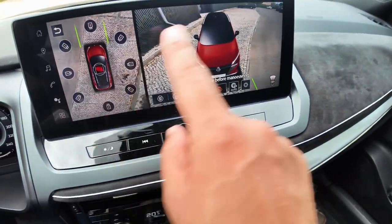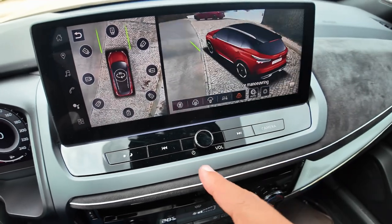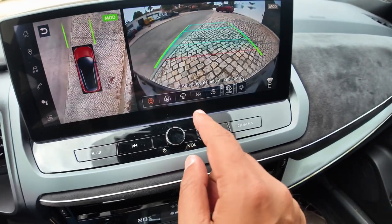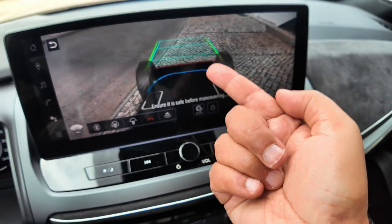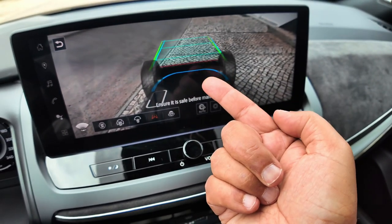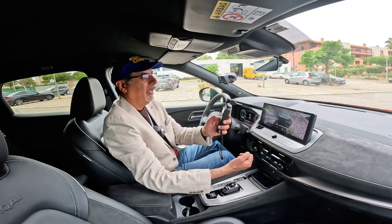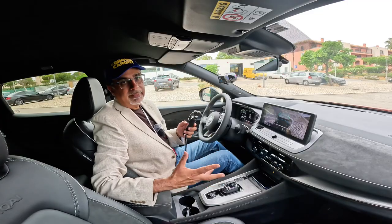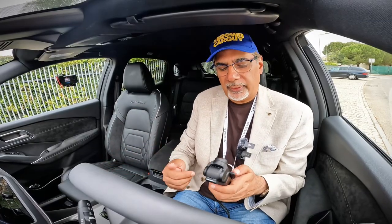You also get a new 360-degree bird's eye view camera, and there's another mode where you can see directly underneath the car — so if you were off-roading, you can see what's below. That's pretty much it; there isn't much different in this car compared to the one I tried previously, so let's just take it for a short drive.